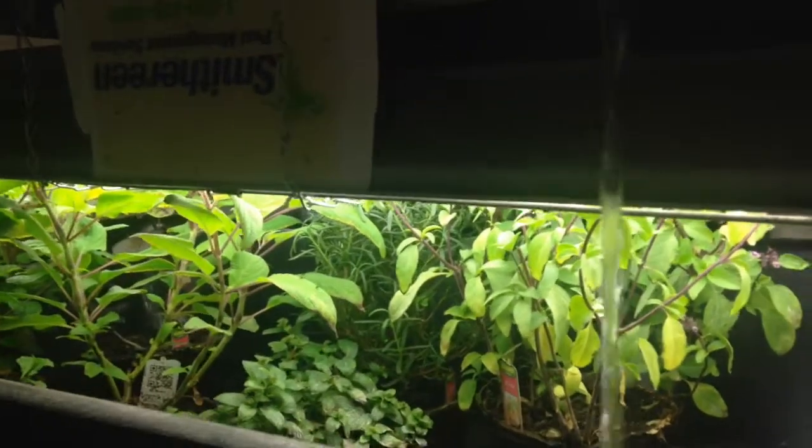Hey everybody, Amini from FarmTower with a quick update regarding pest control and your personal indoor farm.